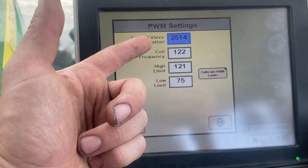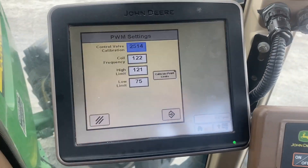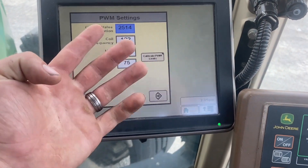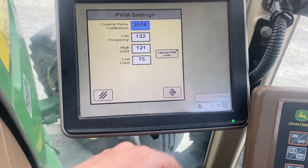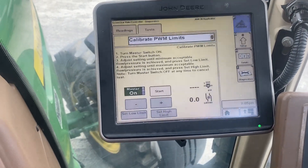Here's a good control valve calibration number — it can fluctuate a lot, but I've learned the hard way it does have to be a four-digit number. From there, we can calibrate our high and low PWM limits.